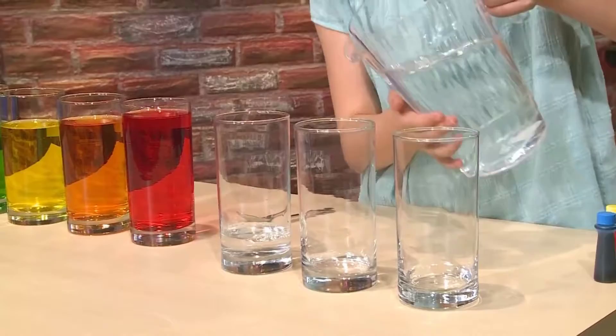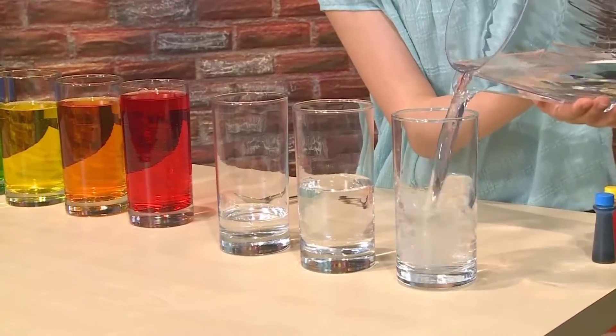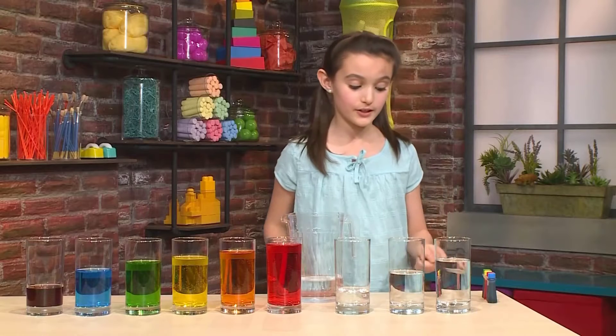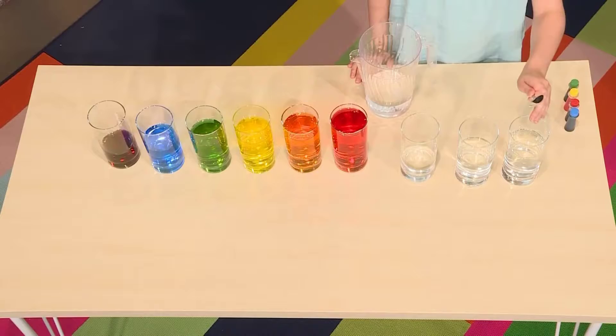The less water there is in the cup, the higher the note is. The more water there is in the cup, the lower the note is. Now this is going to be the lowest note because it has the most water. Let's try the difference between this cup and this cup.